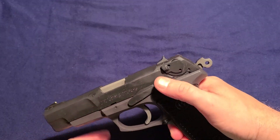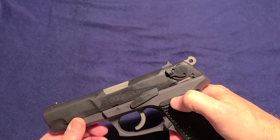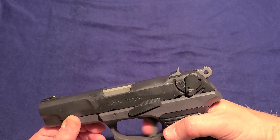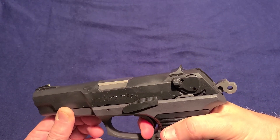It has a combination safety decocker, so when you lower the safety it decocks, then you put it back up into the fire position. When it is on safe, it disconnects the trigger and does nothing. When it's in the fire position, it will work as double action. It's obviously also single action.